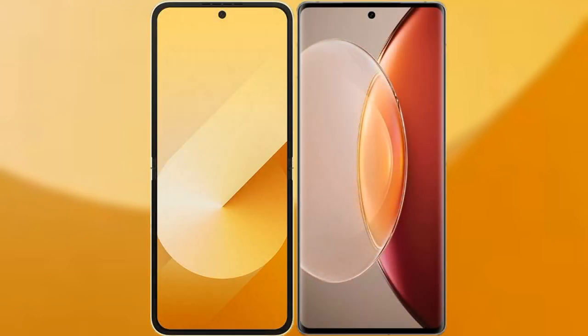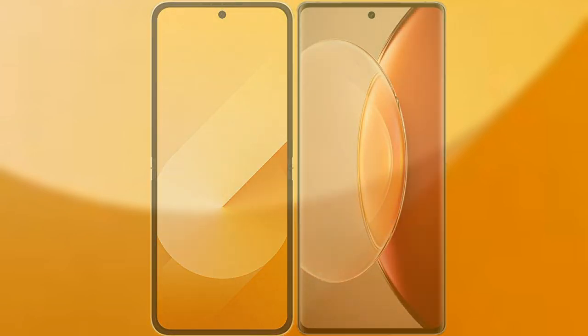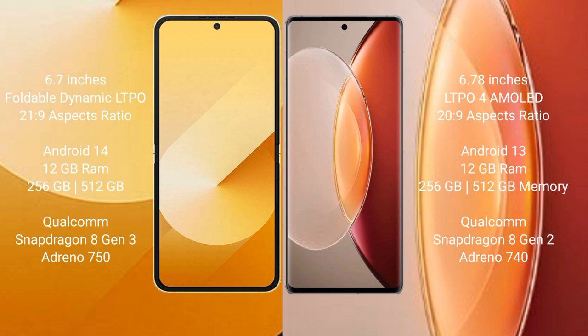We will compare the new Samsung Galaxy Z Flip 6 with Vivo X90 Pro Plus. Samsung Galaxy Z Flip 6 comes with a 6.7-inches foldable dynamic LTPO AMOLED display and aspect ratio 21:9. Vivo X90 Pro Plus comes with a 6.78-inches LTPO AMOLED display and aspect ratio 20:9.